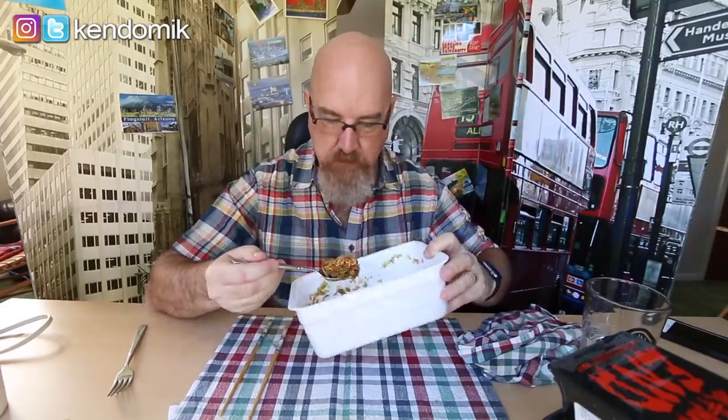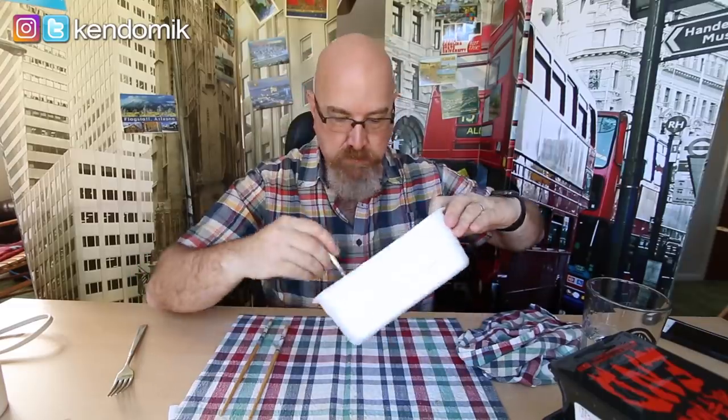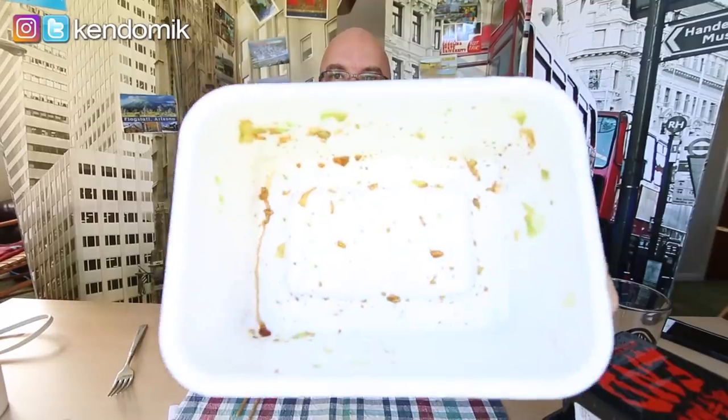This is definitely something you need to share with somebody. It's starting to taste like vegetable fried rice that you get at a Chinese food place. Found some really crunchy vegetables — you might be able to hear that with the microphone. All done.